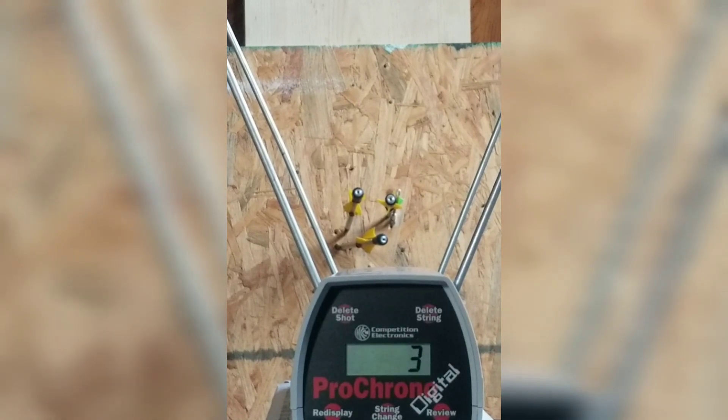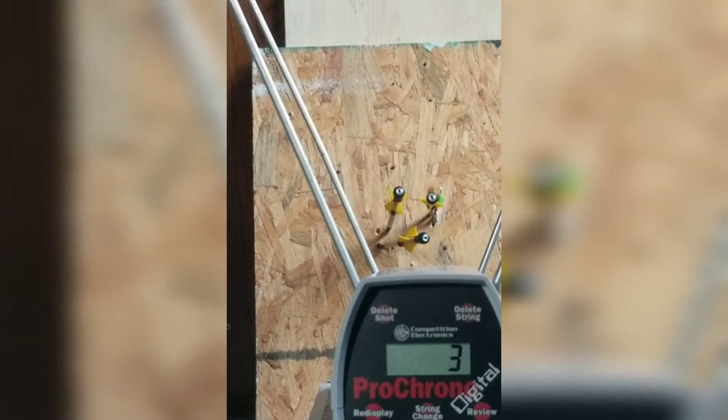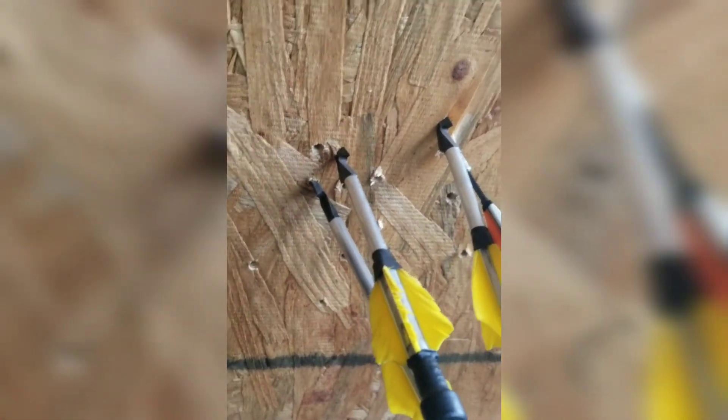We already did the outdoor power testing — let's take a closer look at this now. You can see it's exactly what we had outdoors. I was not overpowering or underpowering anything — we literally got the same results. Look where that one's buried in the wood: the Sniper Sling dart is buried right up to the barb.